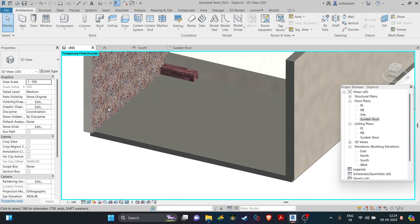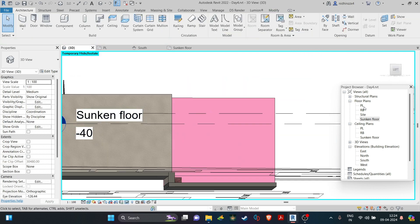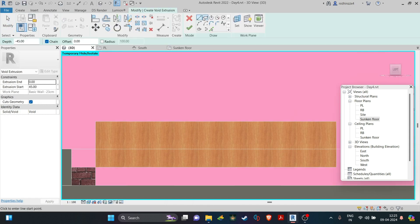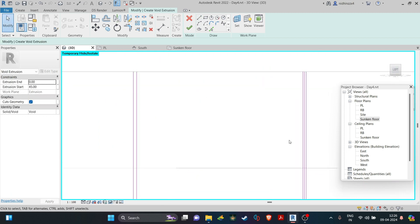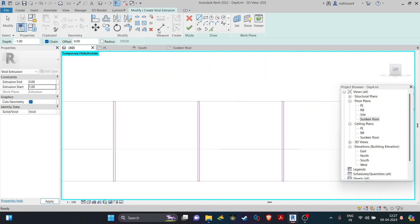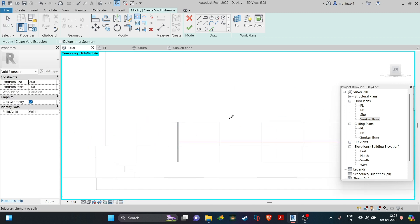With the step done, let's make the TV mountable shelf. I am going for a wooden wall slats background with a separate board for mounting the TV and a long cabinet below it. The cabinet is a simple rectangular extrusion with some voids to create separations in the cabinet.